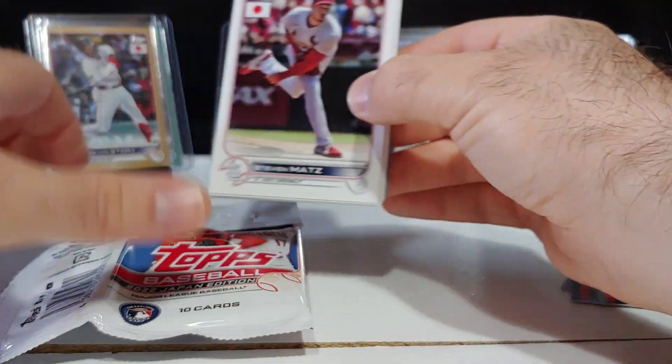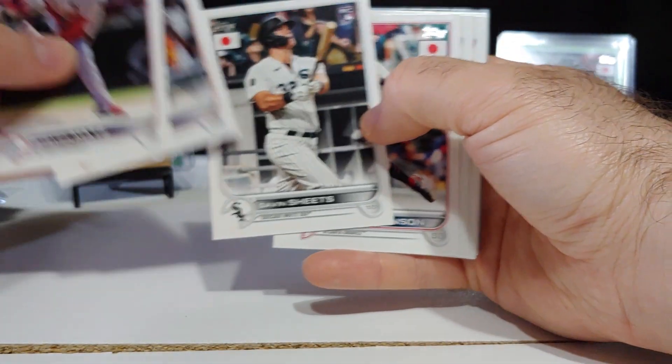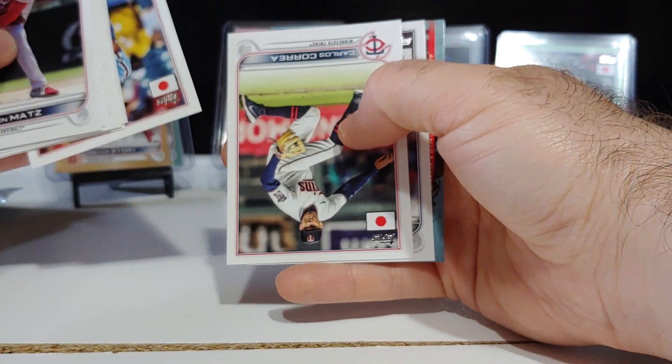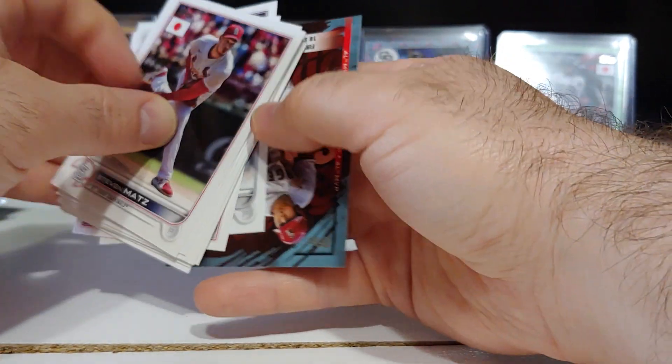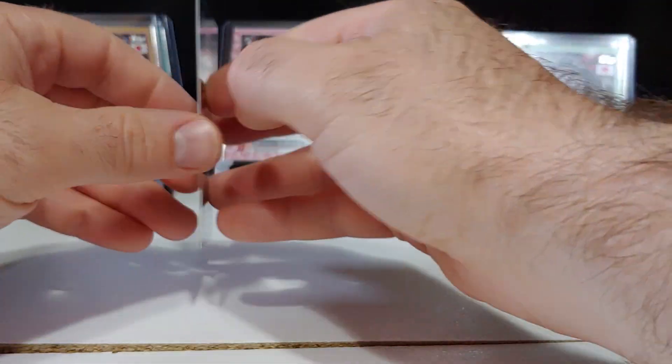Another Otani insert — Steven Matz, Jose Siri, Gavin Sheets, Fidel Brujan, Reese Hoskins, Correa, Kevin Guzman, and Otani insert number four.